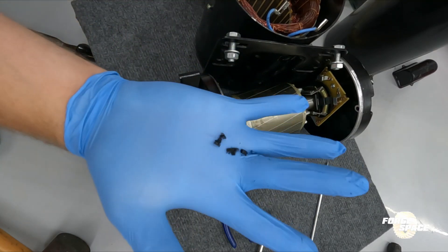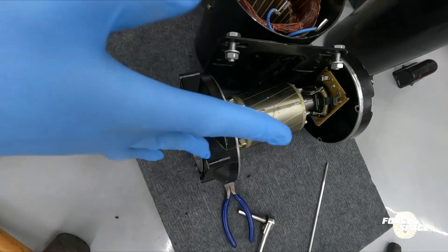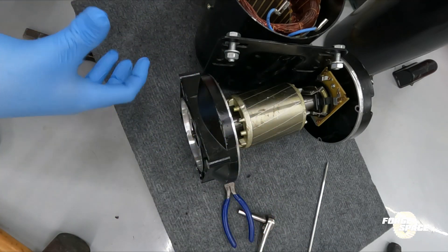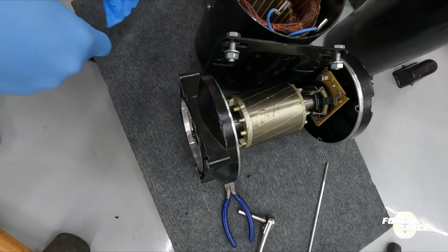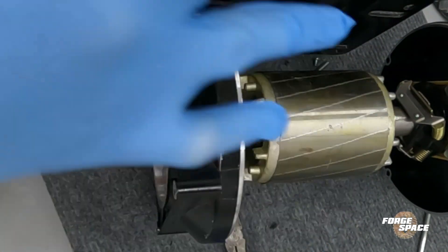As you guys can see, something got charred on the inside. We'll wait for a new motor to come in and we'll swap it out. I don't know what the hell happened there.